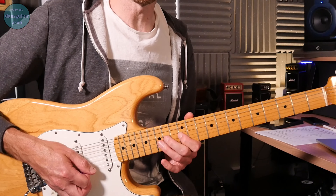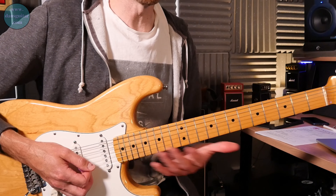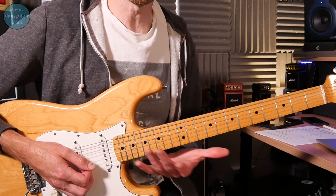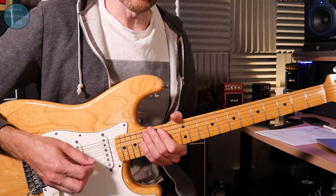The hardest part is coming down those three strings. You'll find a technique that works — you can pick your way through it as well. It's entirely up to you what technique you use to make it work. I'll play it slow for you now.